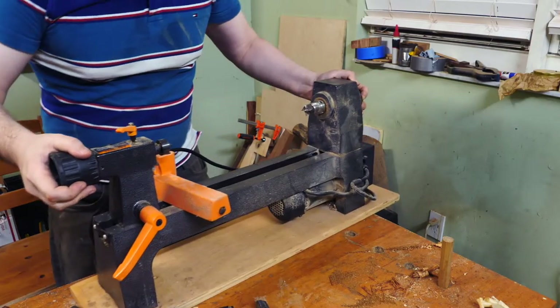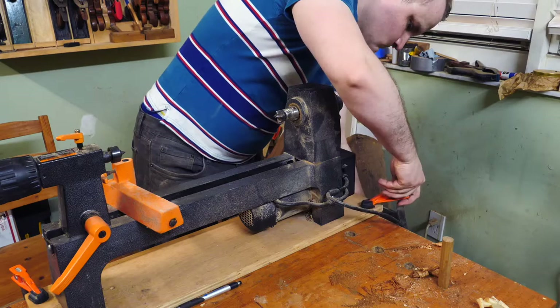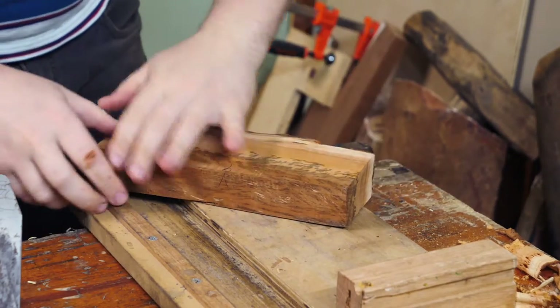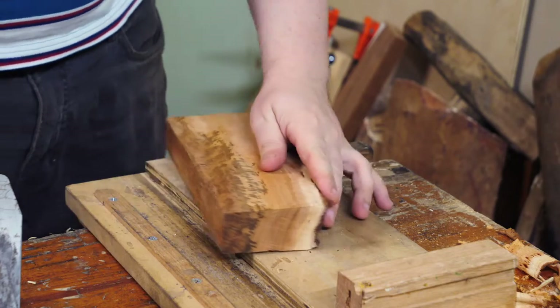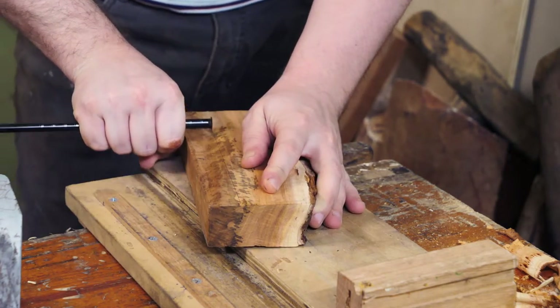A while back I got a tiny lathe with the intention to make some small items like pens, but hadn't actually got to use it until now. For the pen blanks I decided not to buy them because I had this nice piece of spalted Cuban mahogany and it looked perfect for a few pens.